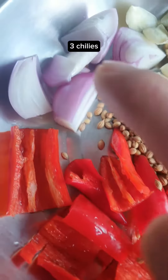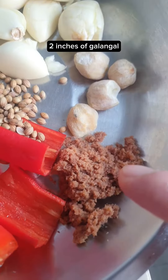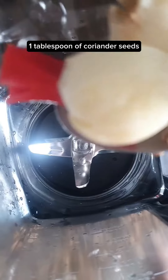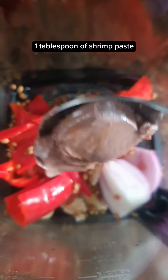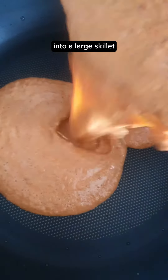Three chilies, one red onion, eight cloves of garlic, four candle nuts, two inches of galangal, one tablespoon of coriander seeds into a blender. One tablespoon of shrimp paste, two tablespoons of oil — blend until smooth — into a large skillet.